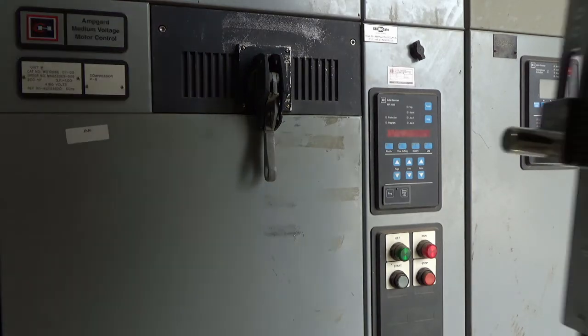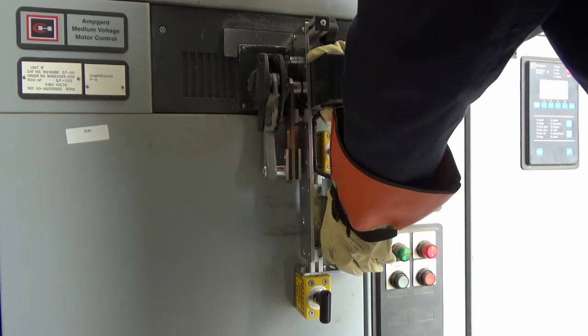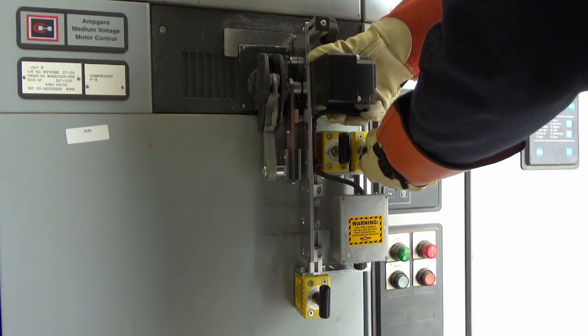To install the RSA, first insert the handle adapter into the ring in the switch handle. Then fit the locator around the top of the switch escutcheon, and fix the RSA in place using the twist lock magnets.